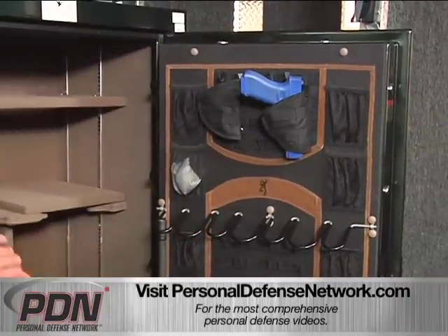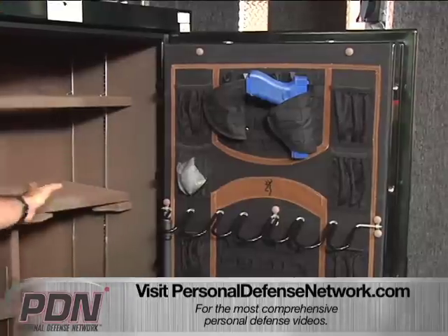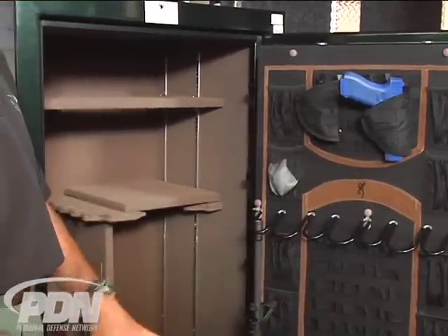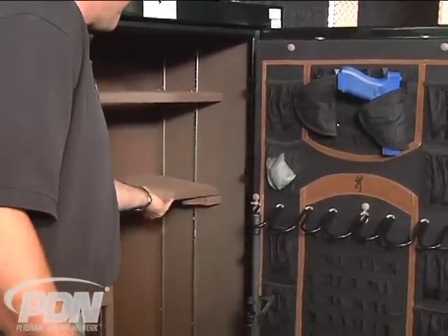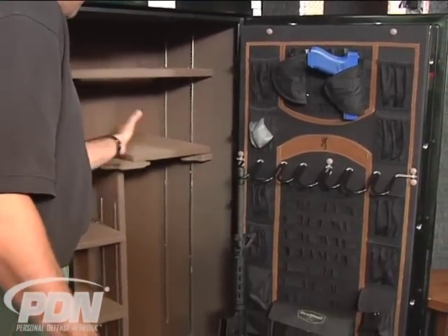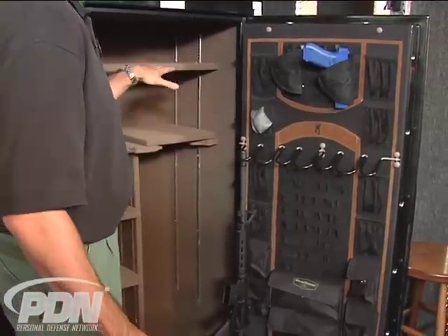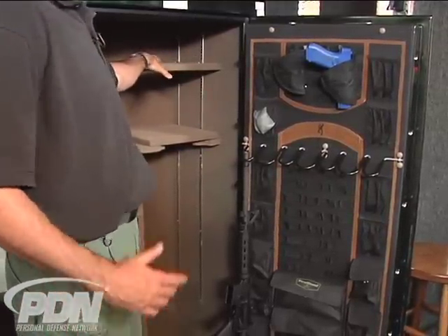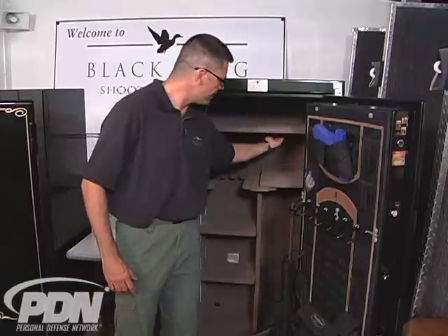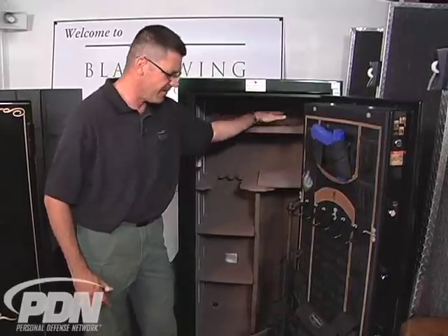What really makes a safe like this stand out are some of the newer features we see on them. This is a completely configurable interior. I can move some of these shelves around, space them along these track bars, and accommodate extra long guns or extra handguns, whichever I have. There's even a feature that allows me to have a shelf even with extremely long guns, because the barrels can stick up through a cutout in that upper shelf.